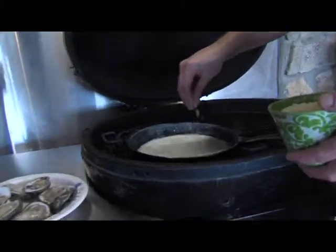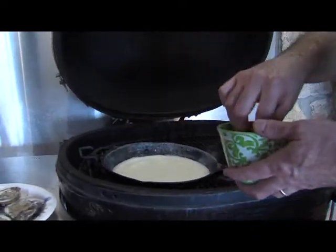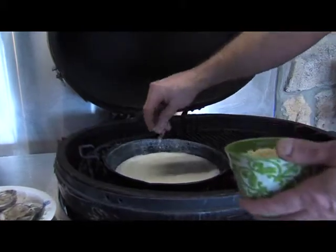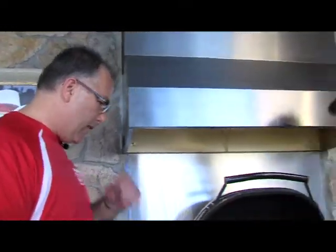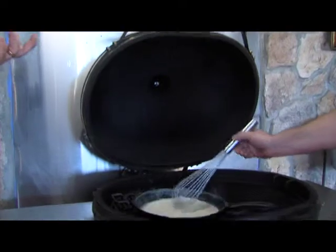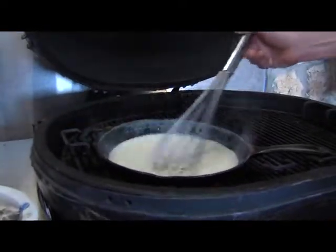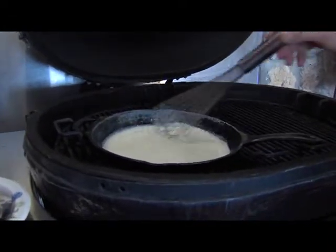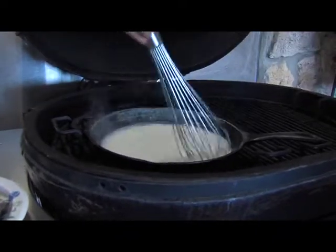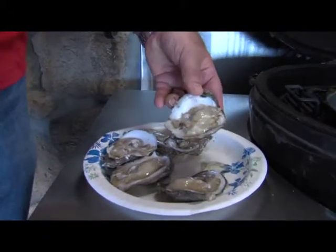Now we're gonna put in some grated Parmesan cheese. We don't want to use a whole lot because we're gonna save some to sprinkle on top of the oysters afterwards. This is gonna help thicken up that sauce a little bit. It smells incredible right now — it's almost like making an alfredo sauce, just instead of using butter, you're using the wine, which gives you that grape flavor.